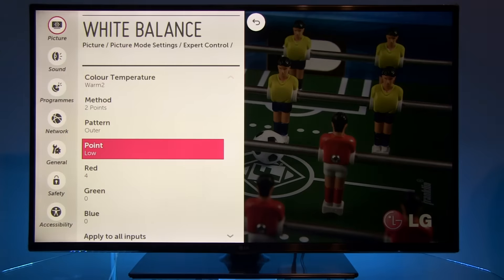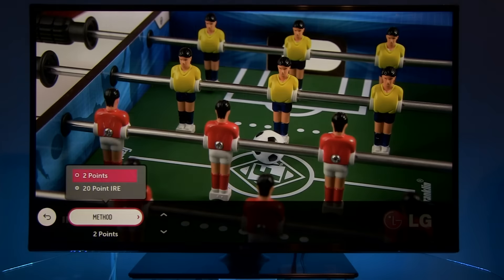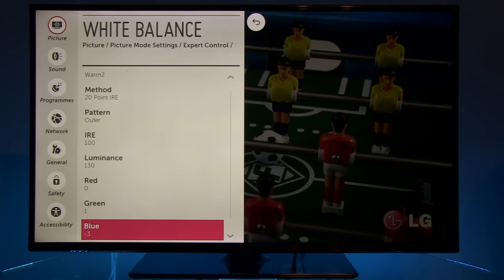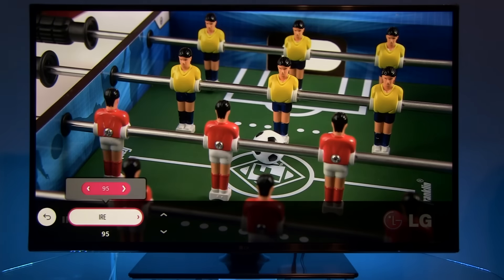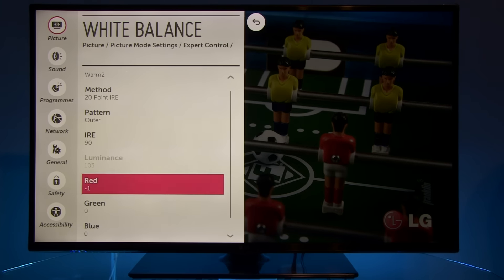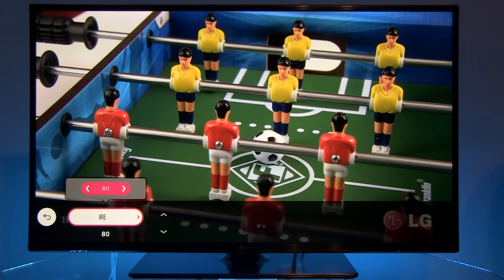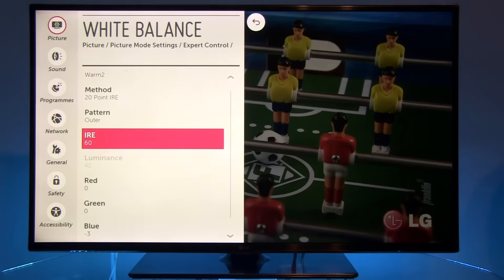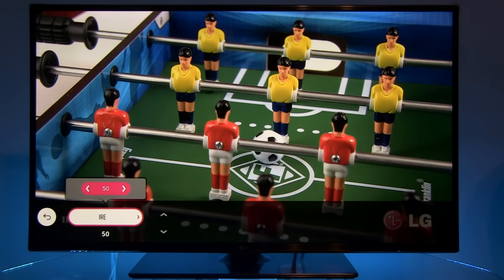Now let's look at the dark area of the picture — here red was increased. Of course I wanted to get as flat a grayscale as possible. So here are the settings in the 20-point method with 10% stimulus adjustments. You see values for red, green, and blue at various stimulus levels — 90, 80, 70, 60, 50, 40, 30, and 20 — with small modifications applied where needed.